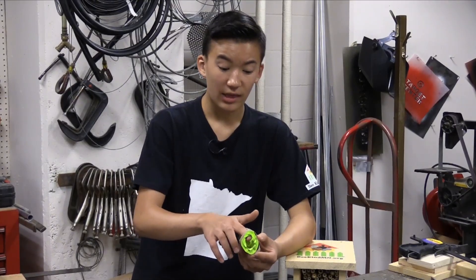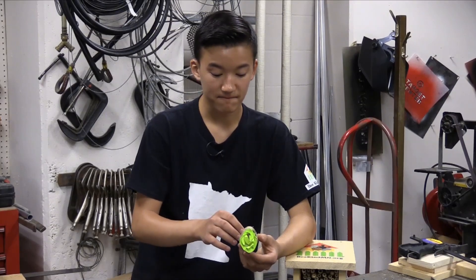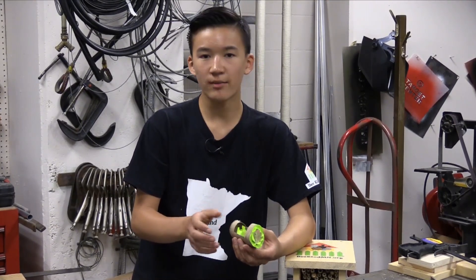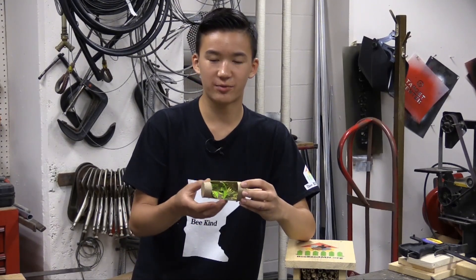They'll go out and begin pollinating. But once they're all gone, this is a bit of a dramatic version of what it might look like on the inside, and it's a representation of why we want to clean the tubes out.